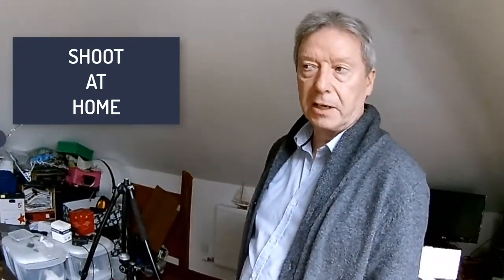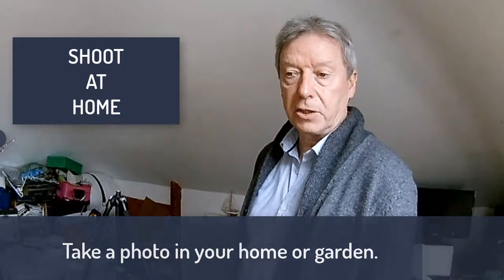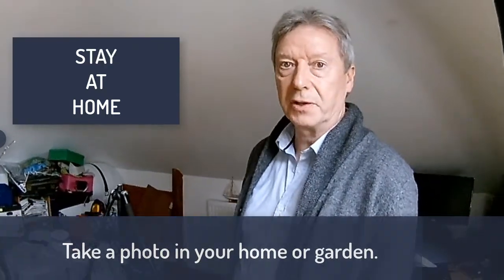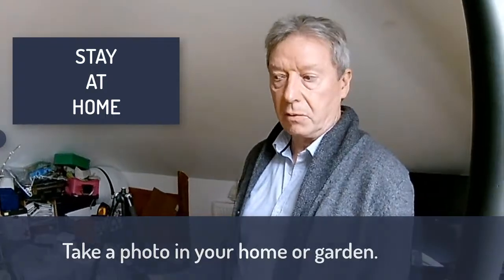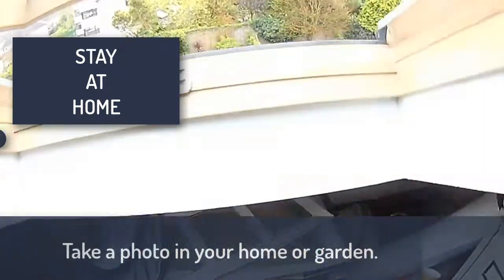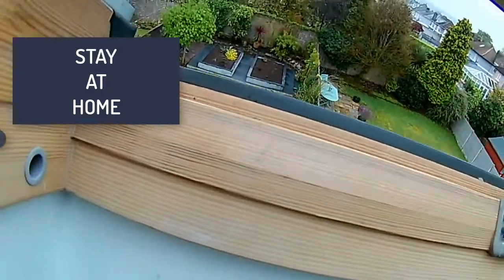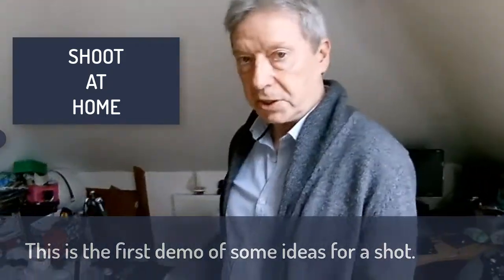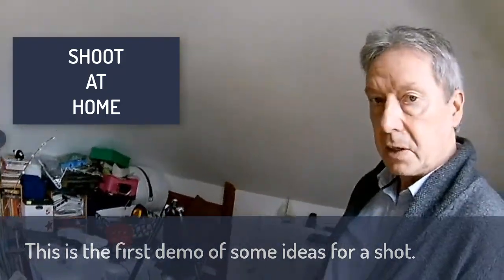A reminder of our shoot-at-home challenge — that's where we're asking you to take a shot in your house, home, or wherever you're confined during lockdown. It can be inside or outside. Some days are better inside, some outside. Today is not a good day outside, so the discussion today is an inside project all about a light table.